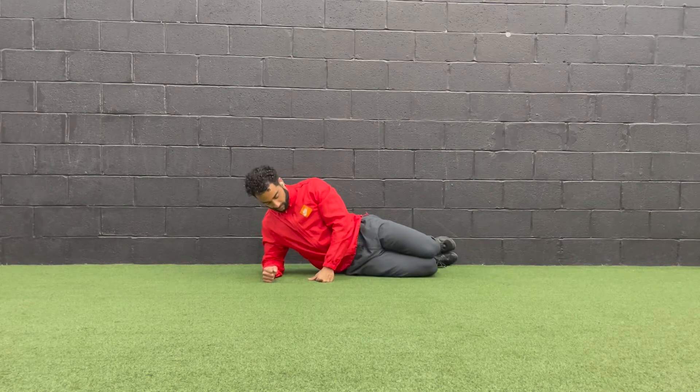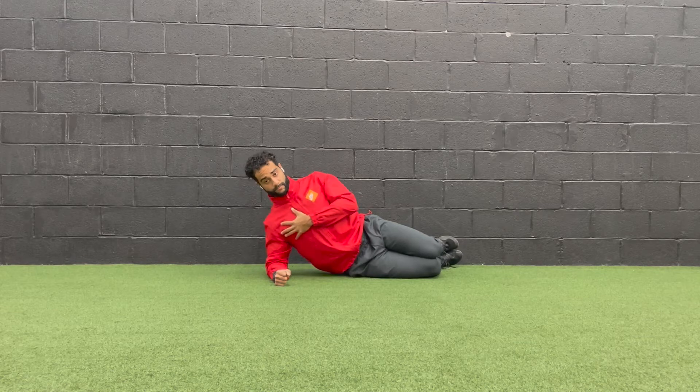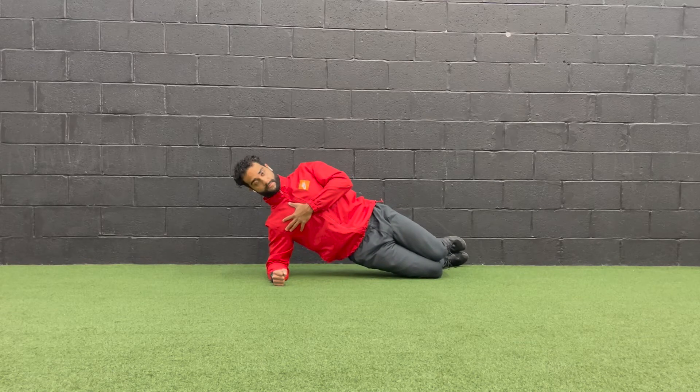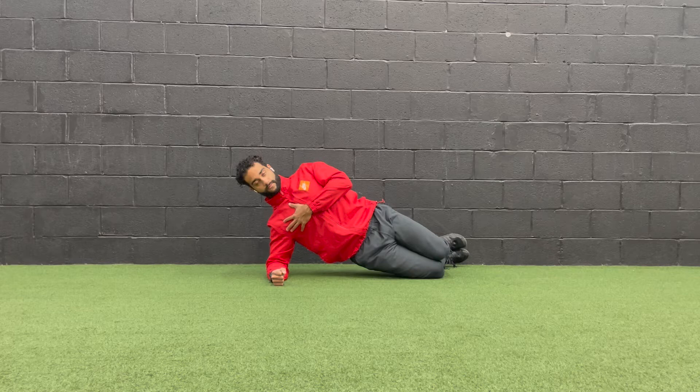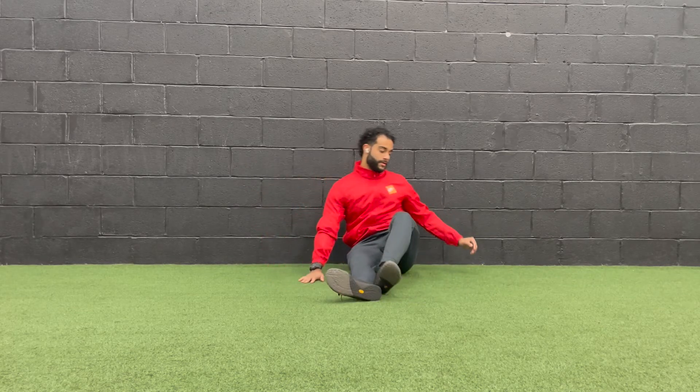Side plank on knees: set your body in one straight line from the shoulder, hip, and knees. Drive the arm on the ground towards your hip, then proceed to lift the hips up. Take deep breaths into your diaphragm, breathe out, and engage the core. Hold each side for the amount of time mentioned.